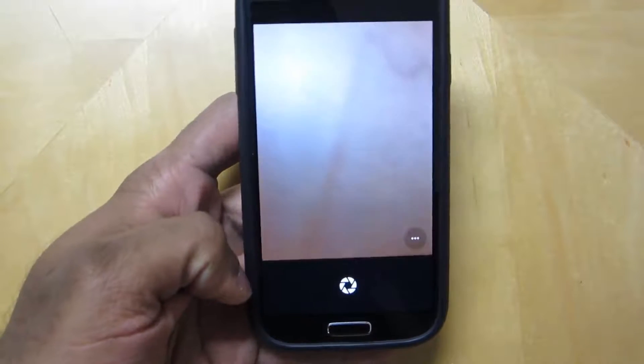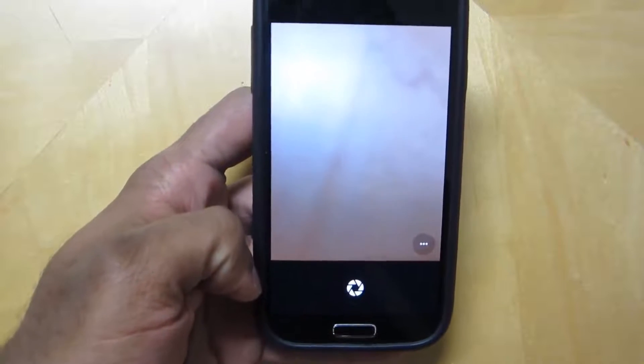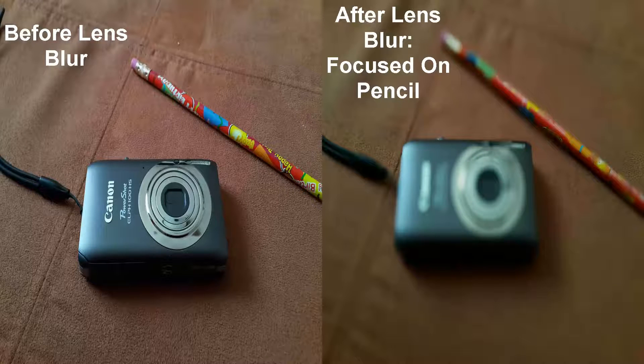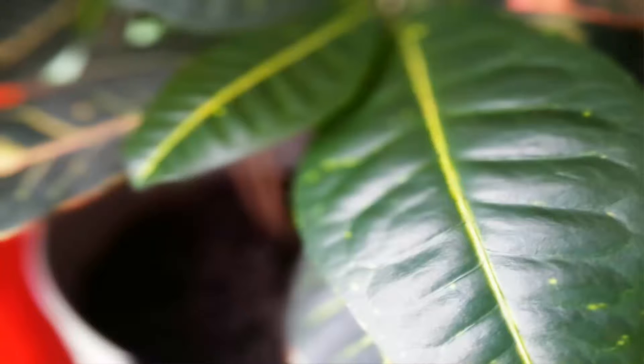I have a few photos that I'm going to show you on the screen of how Lens Blur works and how you could focus on specific areas or objects in your photos. It works very well and basically brings something that is really popular right now to your device.